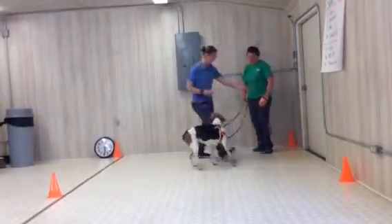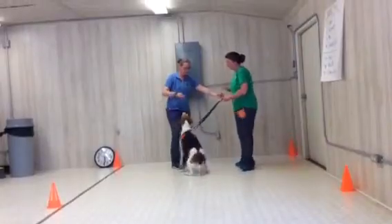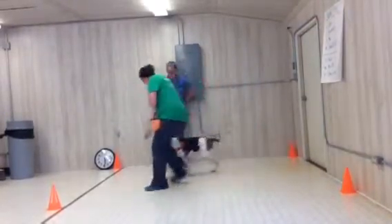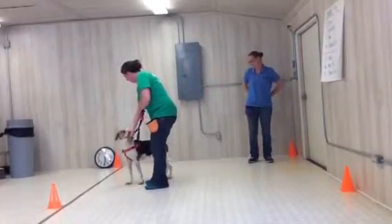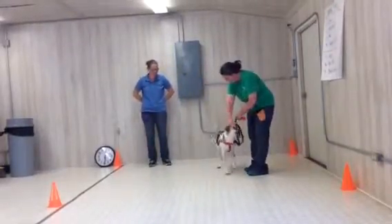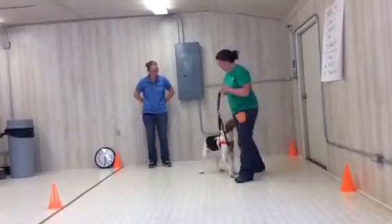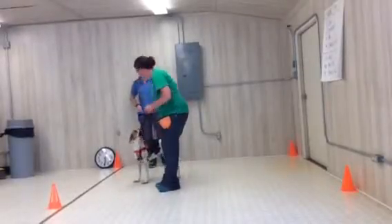You want to try? Sure. So treat in your fist, pull the fist out and say touch, moving in one direction or the other. Touch. Touch. Touch. She's got that. There you go. Good. Try one more time. Touch. Touch. Okay? I think we're good to go on that because she is following the food.